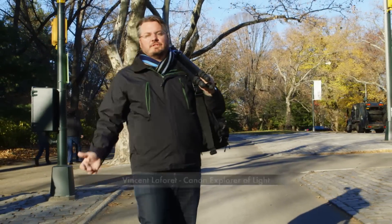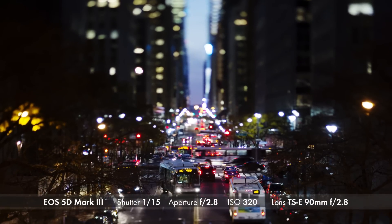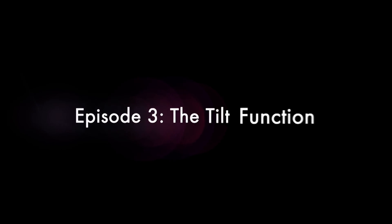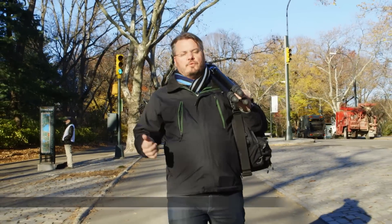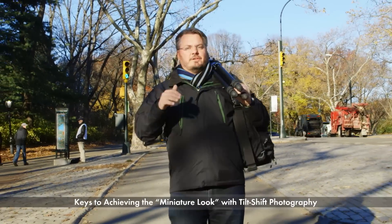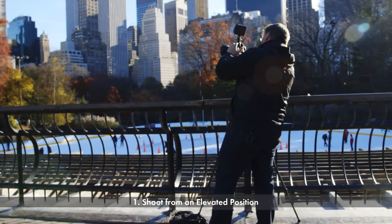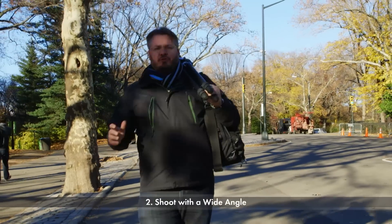One of my favorite uses for tilt-shift lenses is using the tilt effect to create a miniature look. I've learned quite a few things over several years on how to make that work best. First of all, your location relative to the subject is really important — you want to be elevated, anywhere between one to three, maybe four stories higher than your subject. Also, I would recommend you shoot a little wider than you think, because you want a good sense of place.